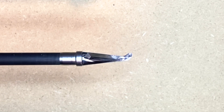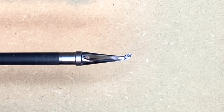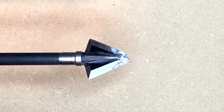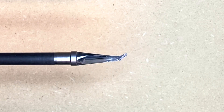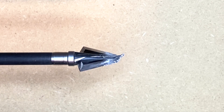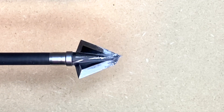It did get pretty bent up at the end after penetrating deeply into the cinder block. You can see the edges where there was penetration — they held up surprisingly well. The tip did curl over quite a bit, but it didn't break. That's a plus — if you hit something hard like that, it's better to bend than break, because it's going to stay in that animal and continue to cut.